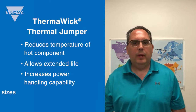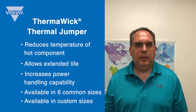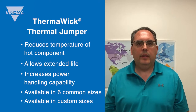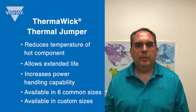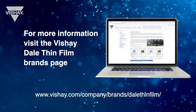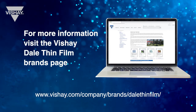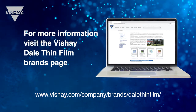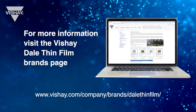The Thermalwick Thermal Jumper is available in six common sizes and also in custom sizes. Just contact me or one of the other product marketing folks at Viché Thin Film. For more information, please check out our brand page which has links to the data sheet and infographic highlighting some of the Thermalwick Thermal Jumper's unique properties. Thank you for watching.